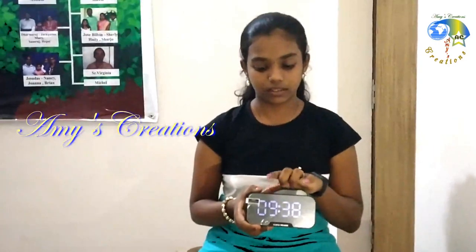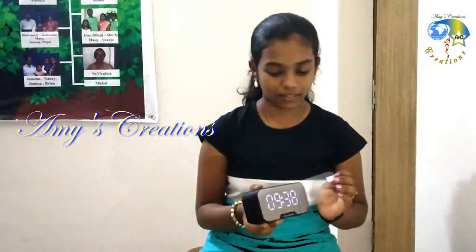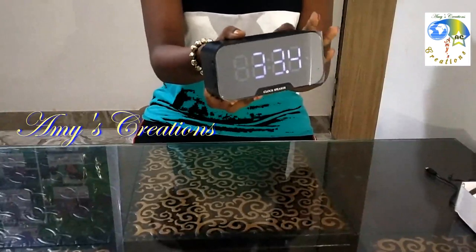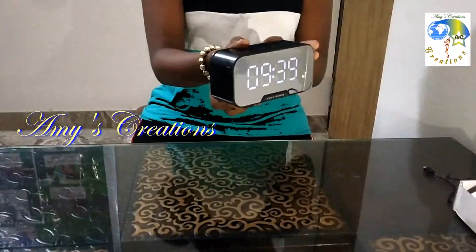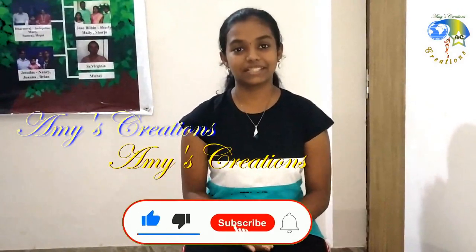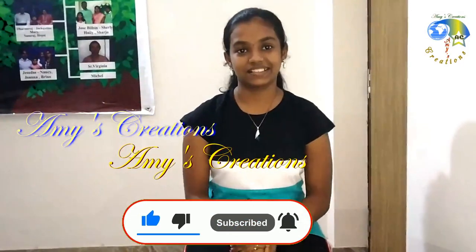This is a glass protector — this is a super nice glass. If you want to watch this video, please like, share, subscribe, and support your friends and family. Thank you!